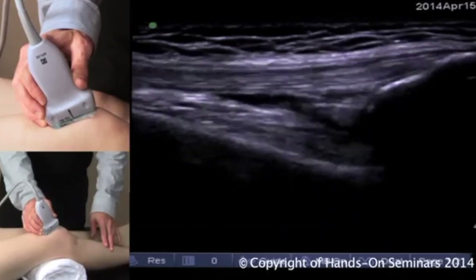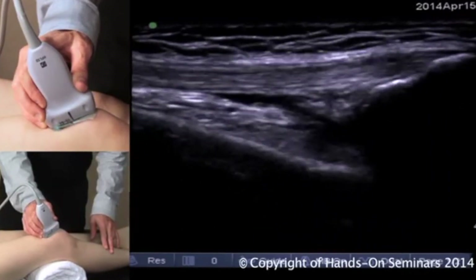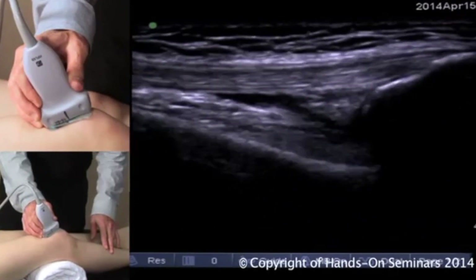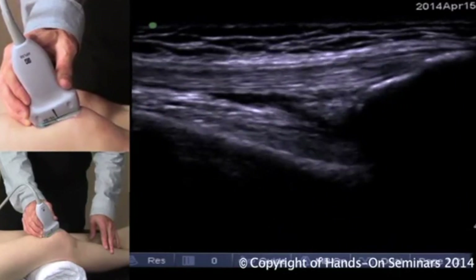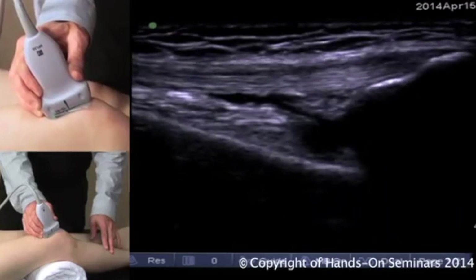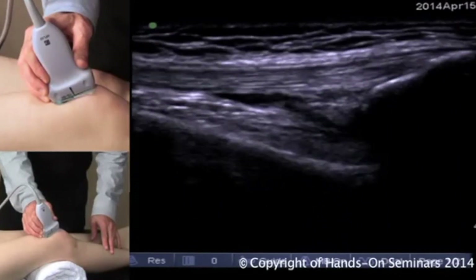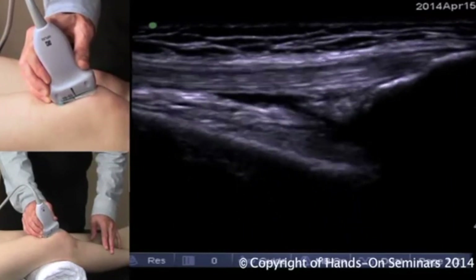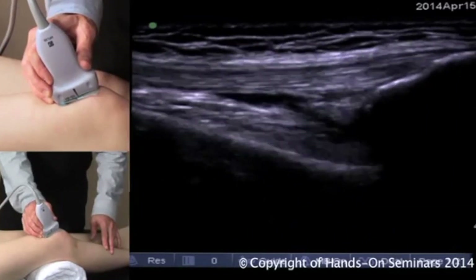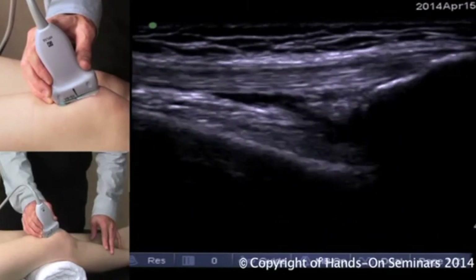Low and left on the image is the bright hyperechoic margin of the femoral cortex. The interface just above the femoral cortex is a combination of the suprapatellar fat pad and the articularis genu muscle. Very clear and distinct on this image is the dissecting oblique anechoic line of the suprapatellar pouch or bursa, and then the fibers of the quadriceps tendon attaching to the patella.